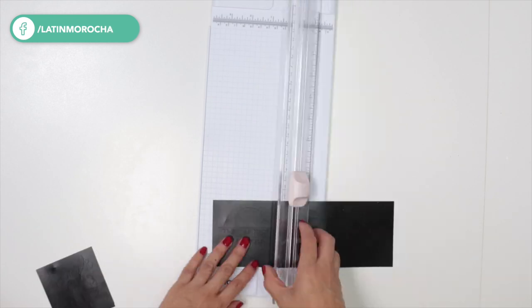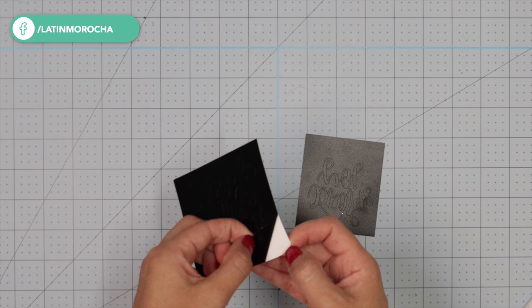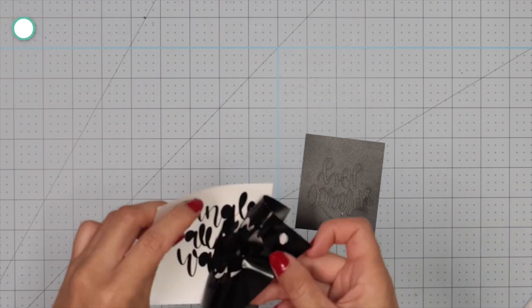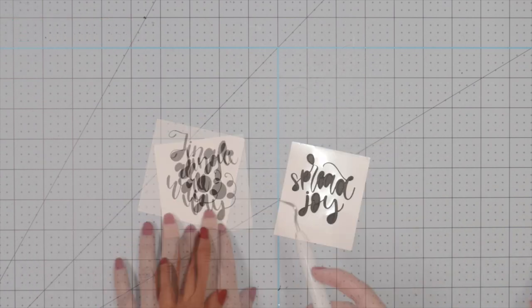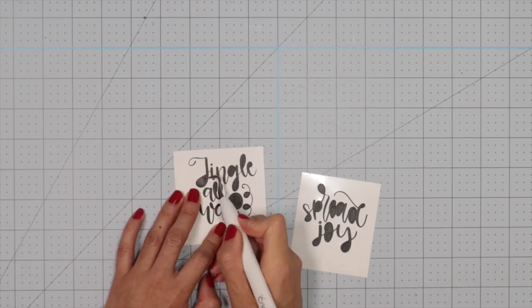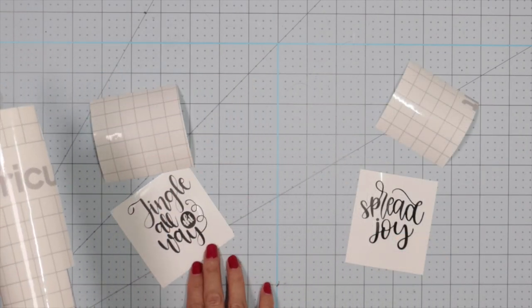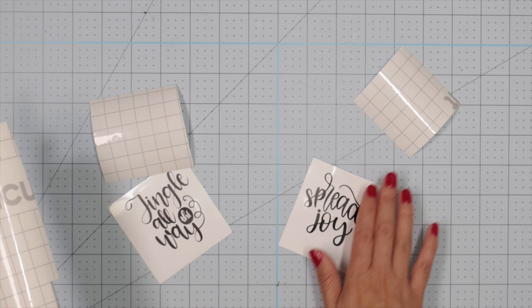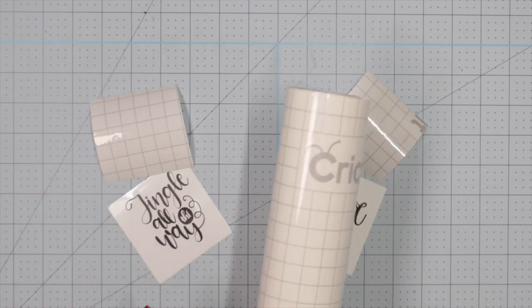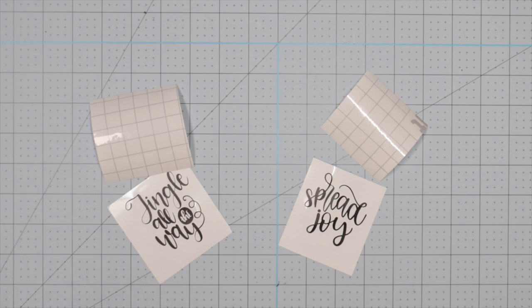Now I'm going to cut each design. Start weeding — that is, removing the extra material. Don't forget to remove the vinyl inside the letters. I also cut two pieces of transfer tape. If you're using Cricut transfer tape, make sure you're using the regular kind. Cricut also has a strong grip tape that should be used with glitter vinyl.